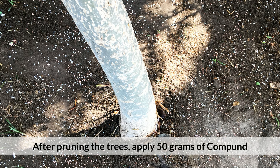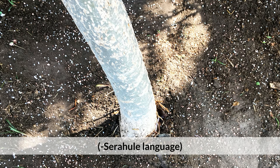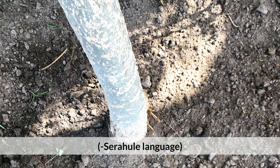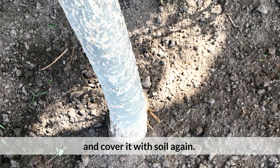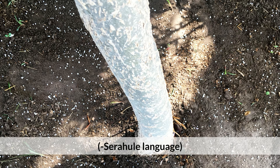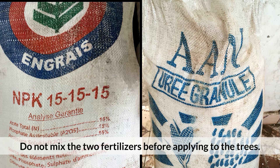After pruning the trees, apply 50 grams of compound and 33 grams of urea around each tree and cover it with soil. Four weeks later, apply another 50 grams of compound and 33 grams of urea around each tree and cover the soil again. Do not mix the two fertilizers before applying to the trees.